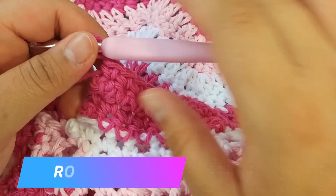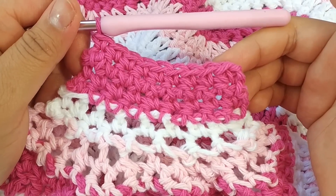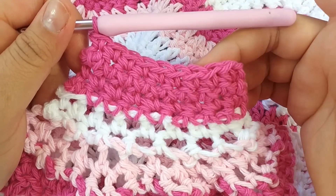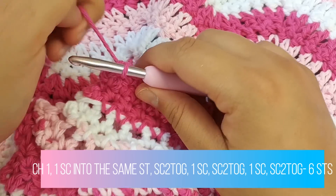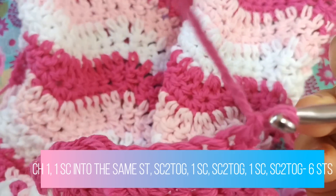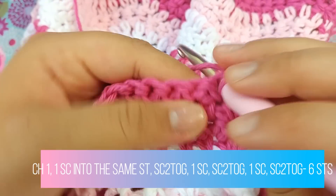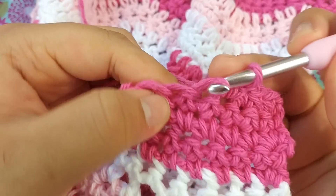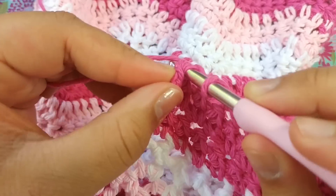Now we're working on row 35. I decided to keep this color going — I'm not going to change colors anymore, though you can continue changing every two rows. For row 35, chain one and turn your work. Single crochet into the same stitch, then do a single crochet decrease, then a single crochet and a decrease, then a single crochet and end with a decrease.